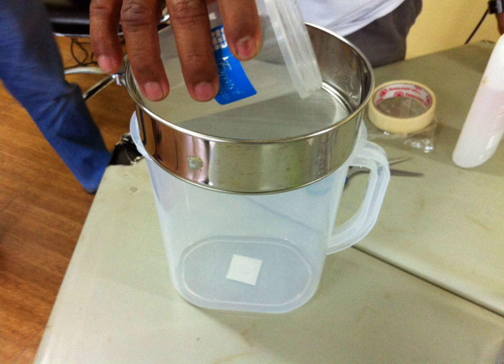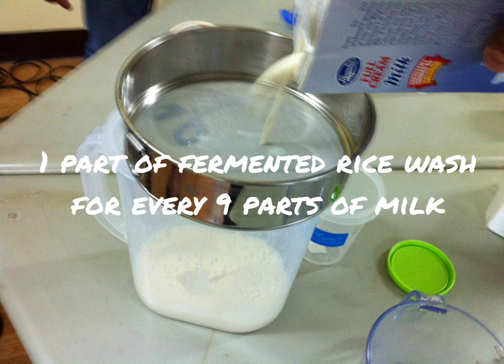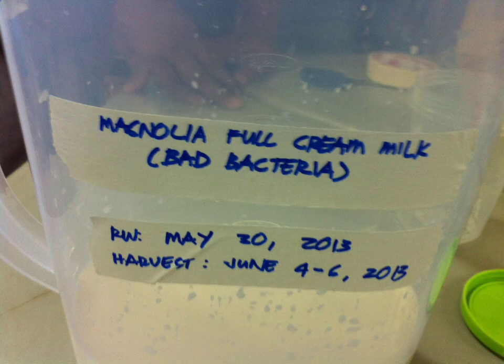Strain the fermented solution and pour in 9 parts of milk for every one part of rice wash solution. Just like earlier, we need to wait for 5 to 7 days so that we can culture the bacteria and they can exponentially multiply.